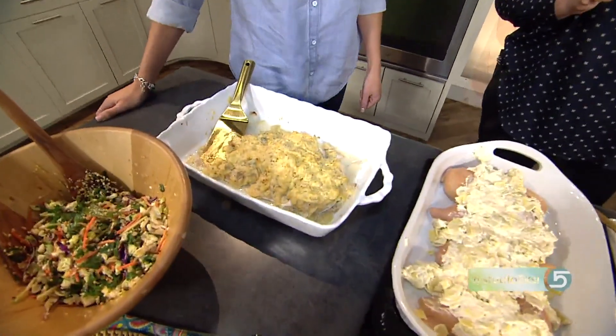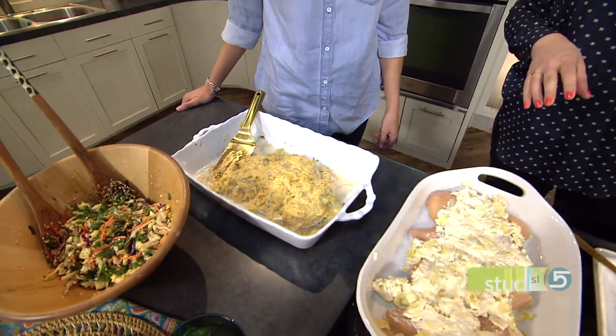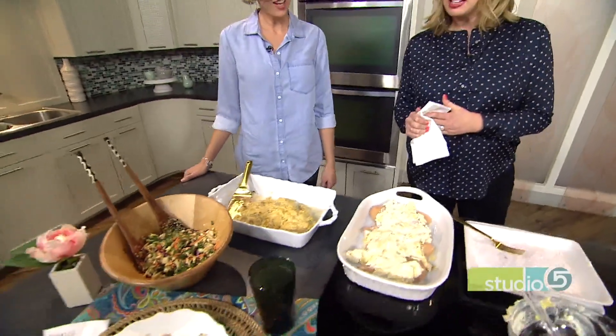If you don't often use artichokes, do you have a good brand to reach for? Whatever's on sale — easy, not hard to please. That's how I am too.